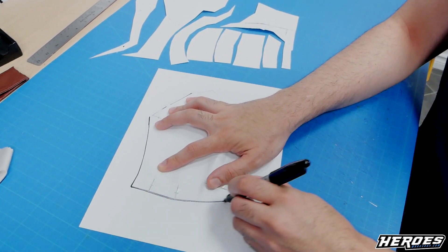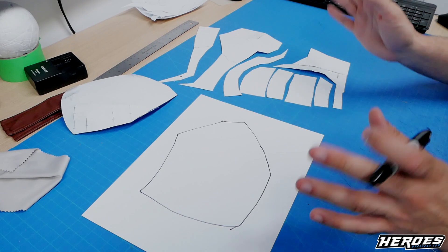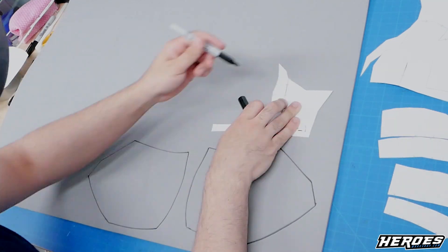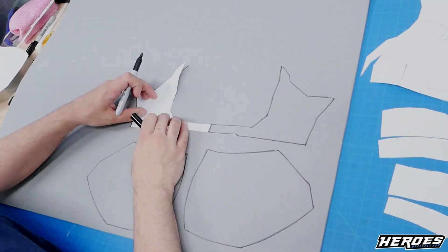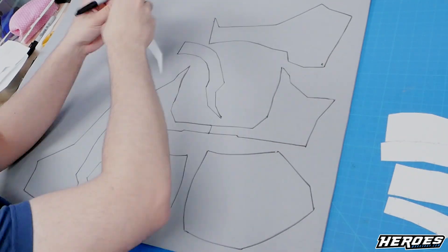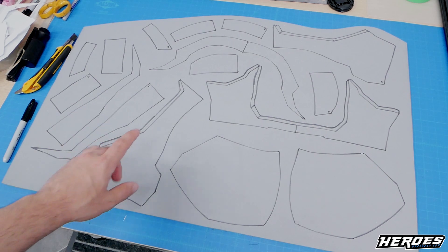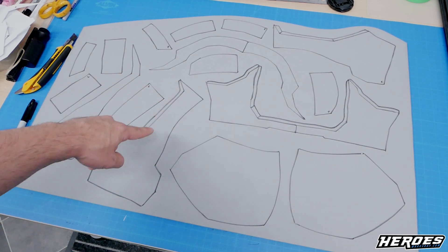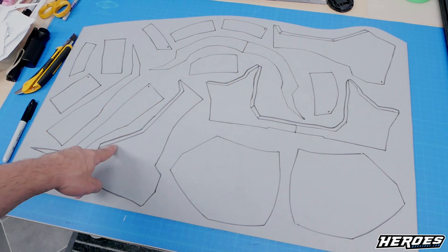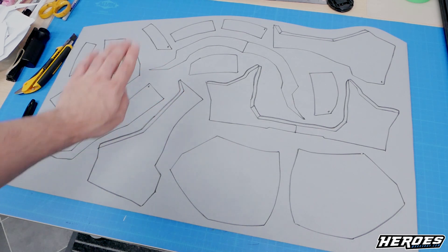We'll cut this out and then use all the templates, trace them on the foam, cut them out, and assemble the chest armor. All the templates are traced onto the foam. You'll notice some pieces have kind of a lip — I added that myself. You do that when another part is going to sit on top at an angle, so you create a seat for it and it's easy to glue and connect.